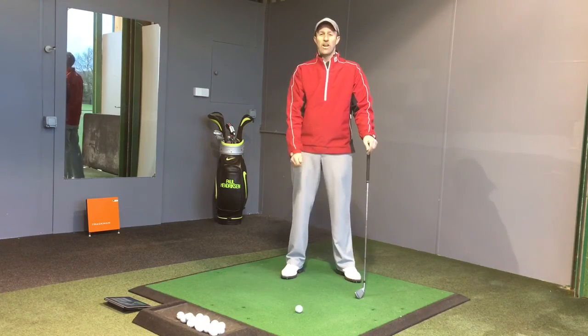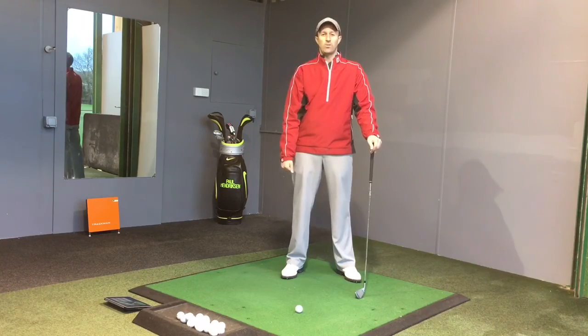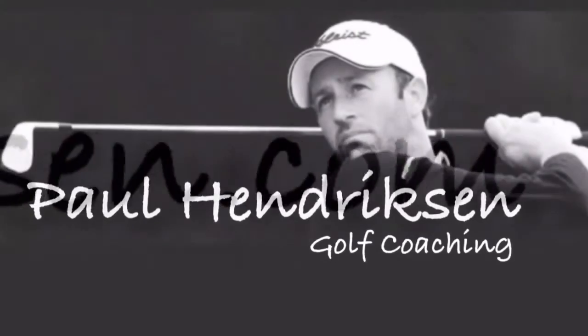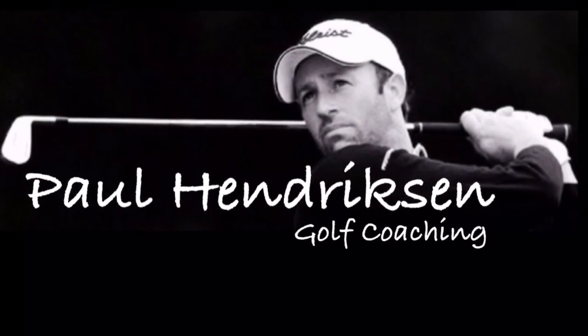If you need any more tips or you want to learn how to hit it straighter, please visit my website. I'll see you next time.